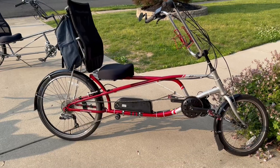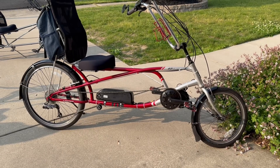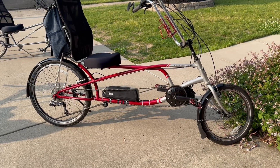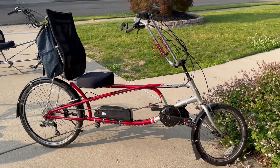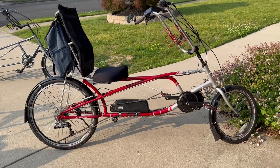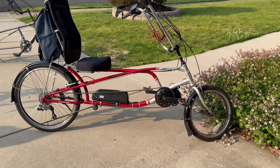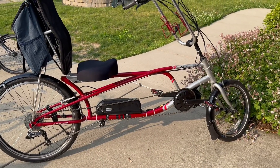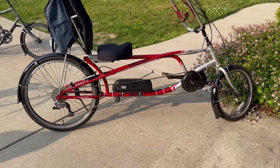They're around $1,800 new, but you can buy a used one for much less. I got this one for a song — I bought it and its twin together as a pair for under $200, and this one looked nearly brand new. It's still a recumbent but it doesn't lean you back quite as far, and your feet can be on the ground in a hurry if you need to stop. Very nice.